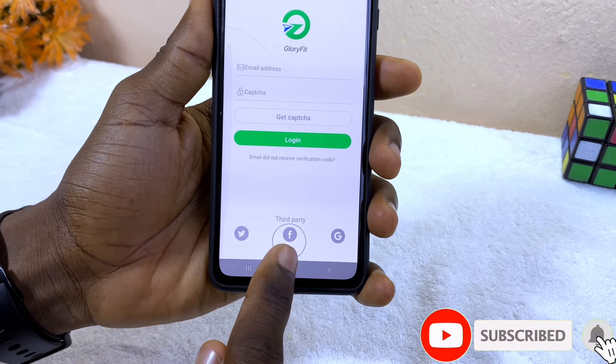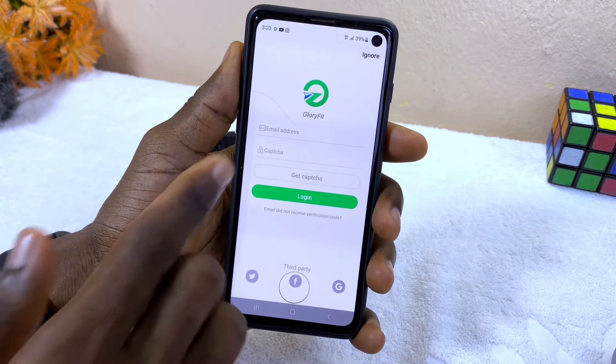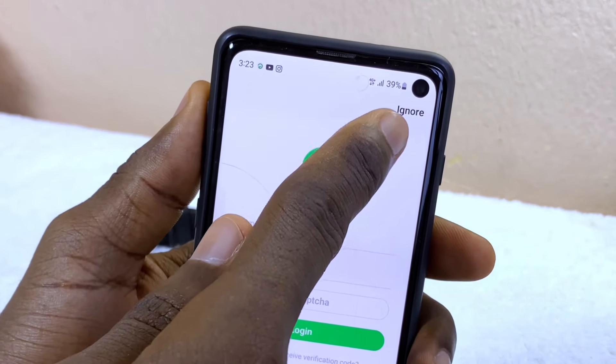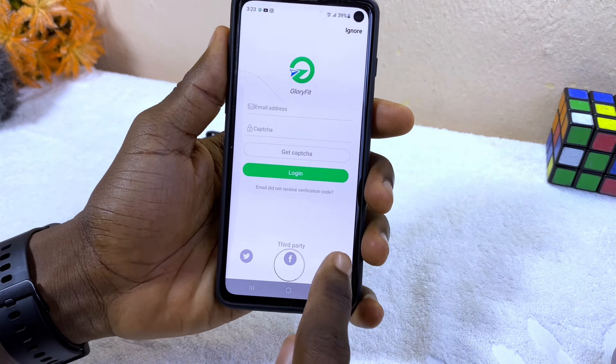You can either register with your email, or use your Twitter, Facebook, or Gmail account. If you don't want to register at all, you can just select the Ignore option.